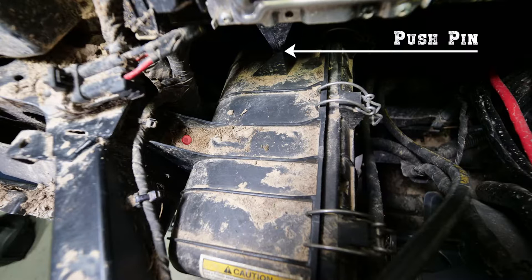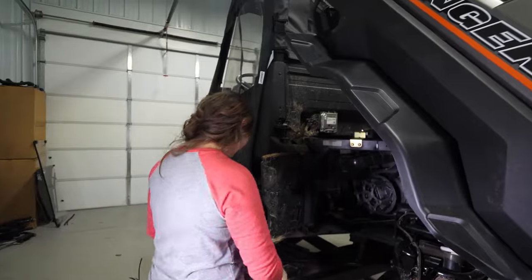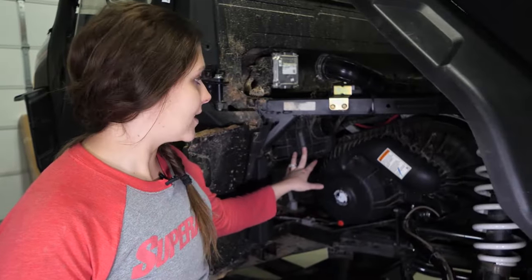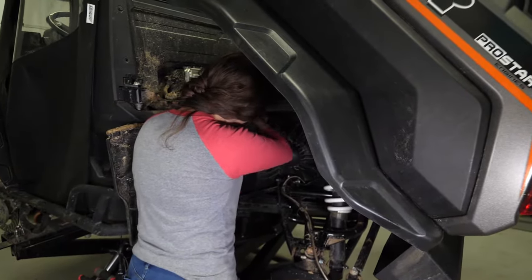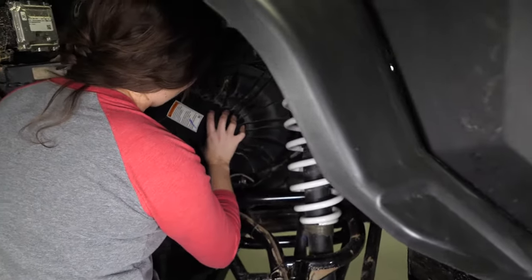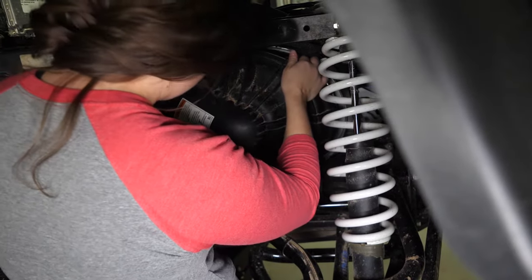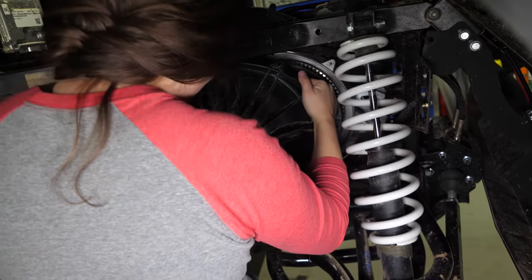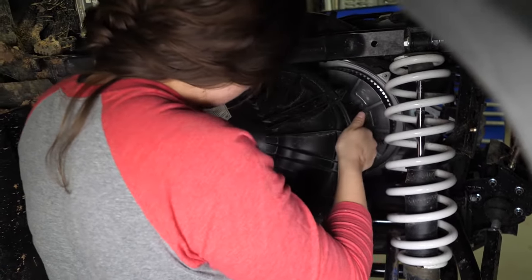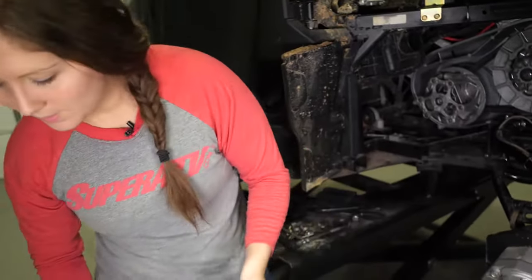There's also a bolt and push pin on top that you'll need to remove to remove the air box. To access those, you need to raise the bed. Now that the air box is loosened up, you can go ahead and remove the cover — you'll have to push up on the air box a little bit. The brake line's in the way; pull that out and set it aside.